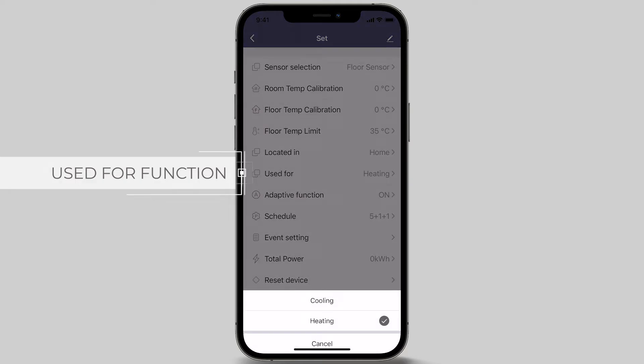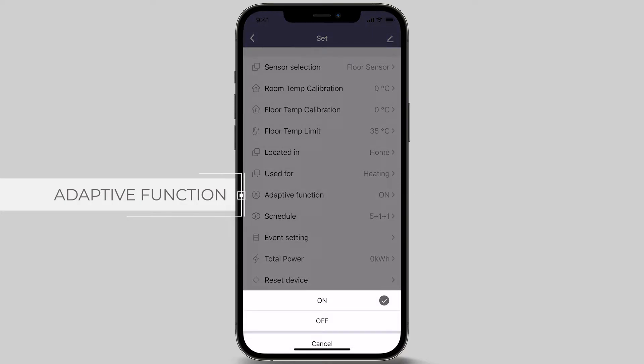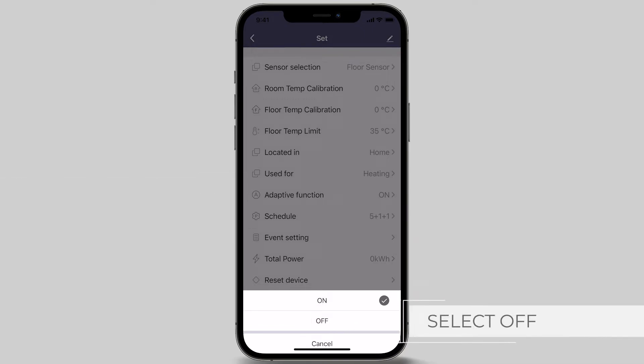The adaptive function will automatically calculate how much earlier the heating must be turned on ahead of each program event to reach the set temperature of that specific event. For most residential applications or where energy efficiency is preferred, the adaptive function should be turned off. Incorrectly configured time and temperature settings on thermostats running in adaptive mode can result in higher running costs.